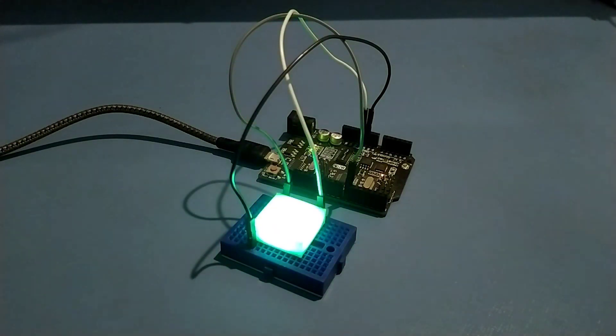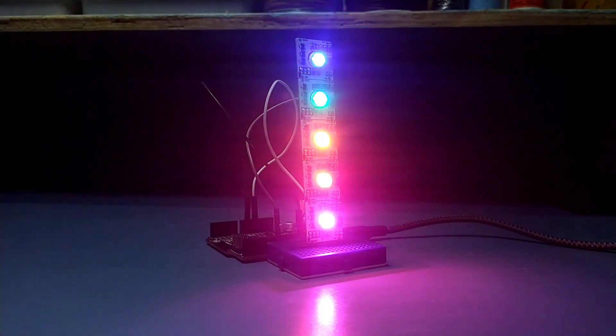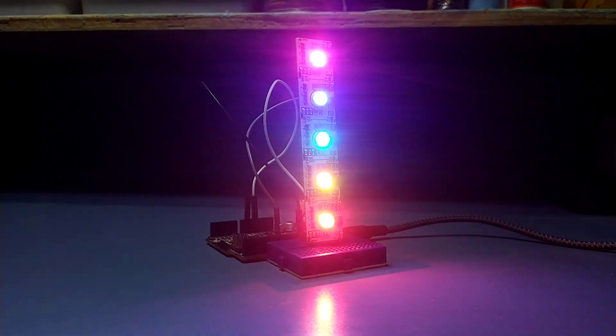It is also breadboard friendly, and you can also solder it directly on a PCB. Depending on the project, you can either use a single LED or chain them together. But as these LEDs require a lot of power, I'd recommend using a separate power supply if you use multiple of these at the same time.